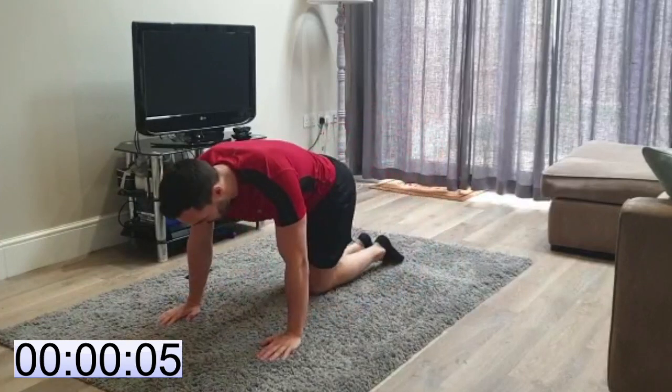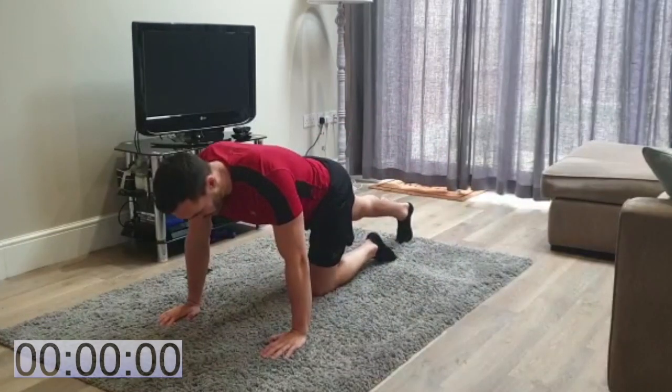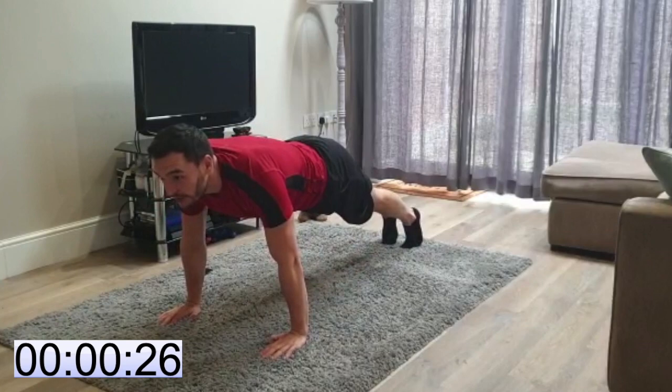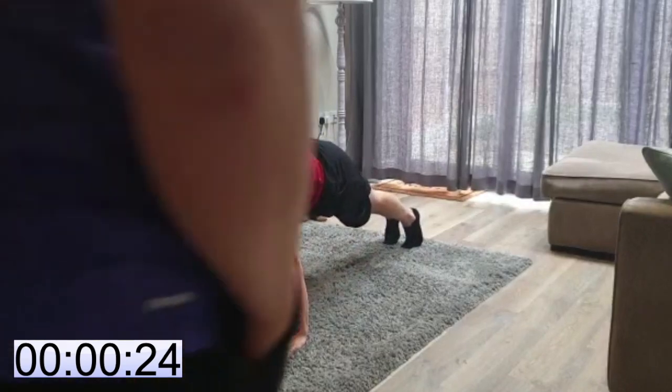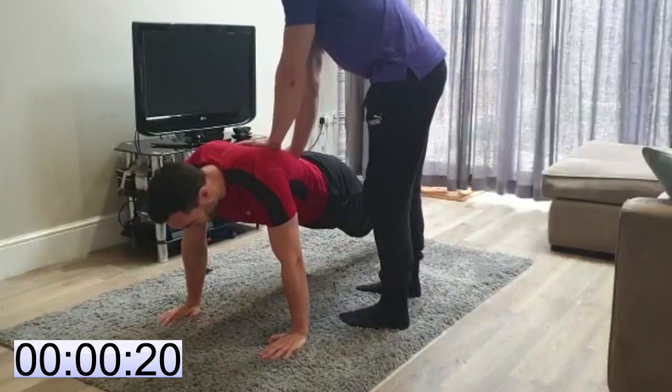Back into that plank. Ready? Let's go. 30 seconds, last round. Keep it deep.